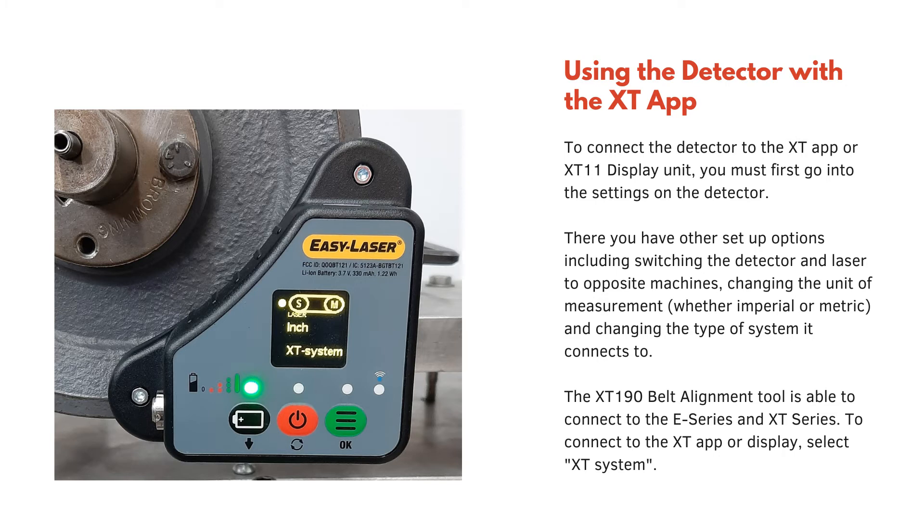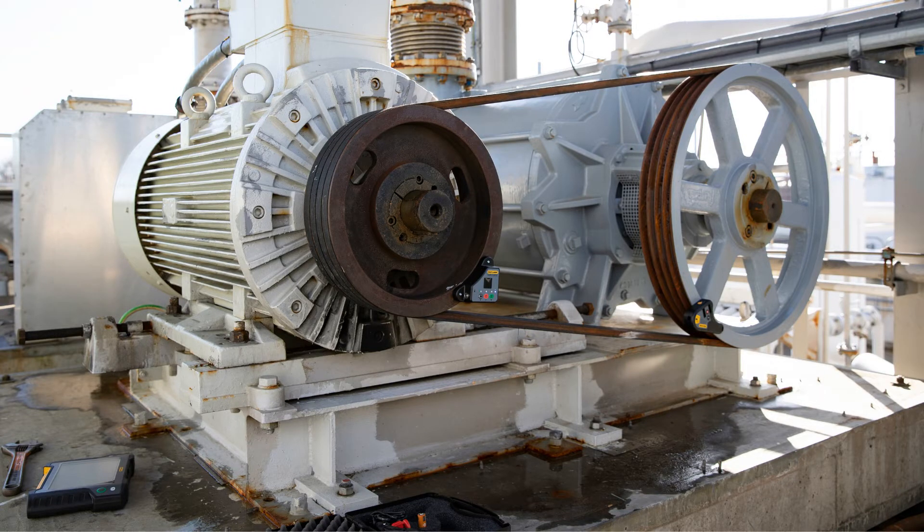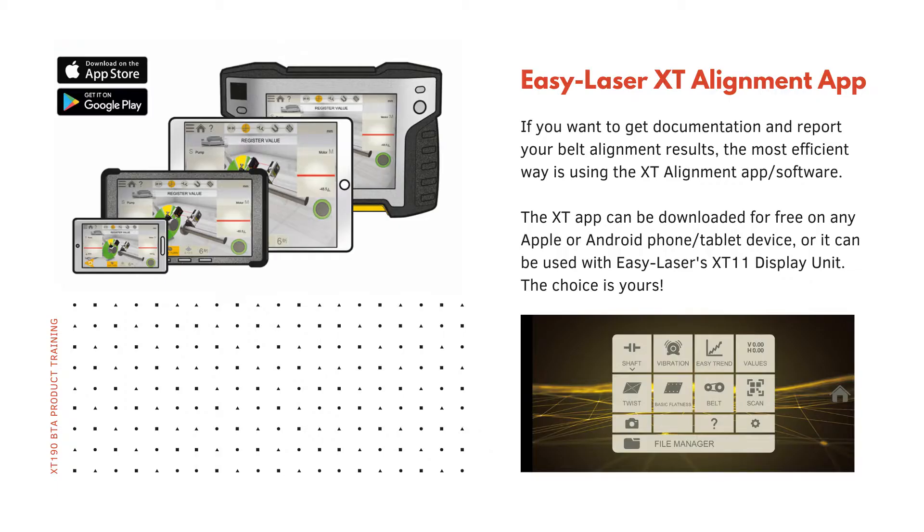To connect the detector to the XT app or the XT11 display unit, you must first go into the settings on the actual detector. There you have other setup options including switching the detector and the laser to opposite machines, changing the unit of measurement — whether imperial or metric — and changing the type of system it can connect to. The XT190 belt alignment tool is able to connect to the E series and the XT series. To connect to the XT app or display, select XT system. The XT app can be downloaded for free on any Apple or Android phone or tablet device, or it can be used with EasyLaser's XT11 display unit. The choice is yours.